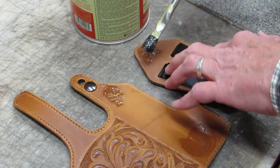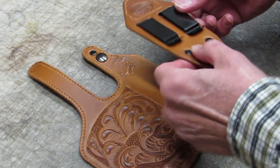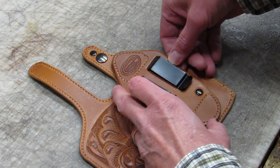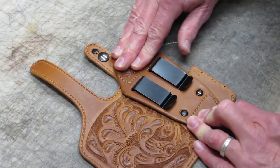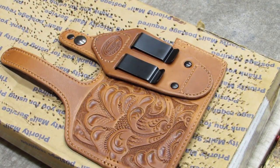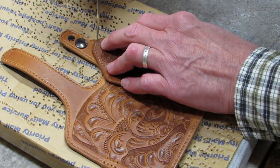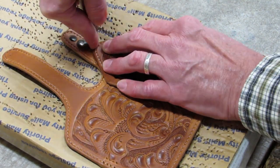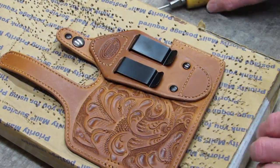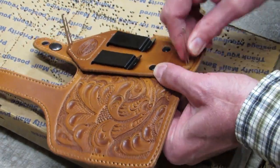To help assure proper placement, contact cement can be used. After the contact cement is cured according to the instructions, carefully line up the alignment marks before pressing the parts together. To help maintain proper alignment while sewing, I also utilize registration holes made where the stitching holes will go. I place the holster assembly on a section of high density insulation board covered with a layer of cardboard, and with an awl make a series of stitching holes in the top and bottom of the mounting panel; through these holes I run needles. If the contact cement fails while sewing, I still have the needles to help maintain alignment.